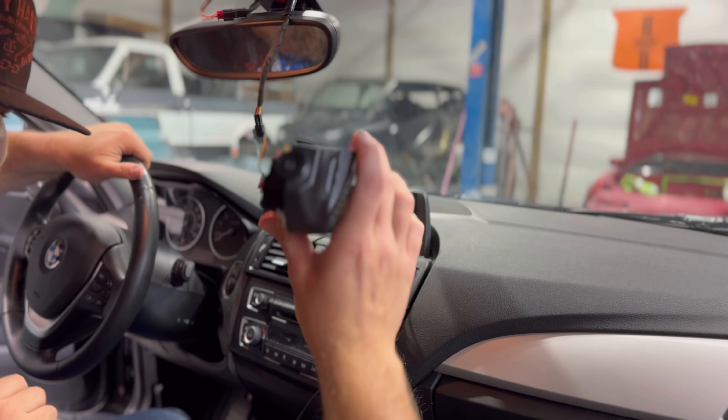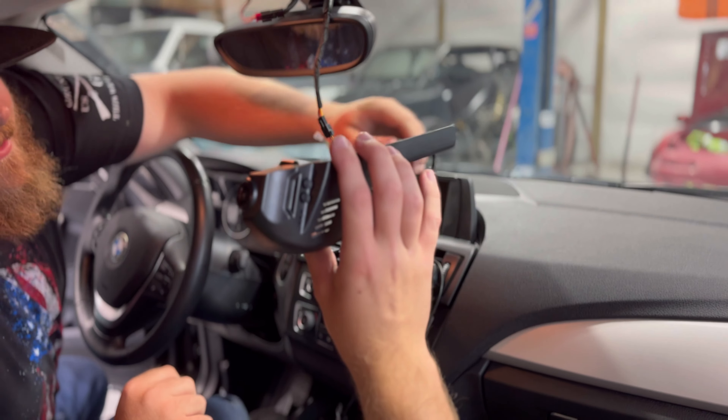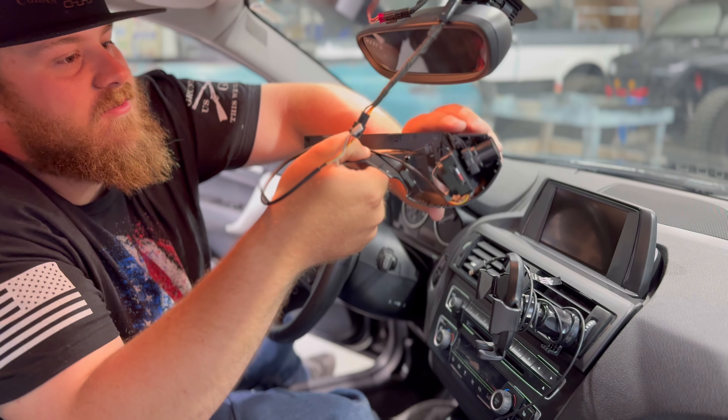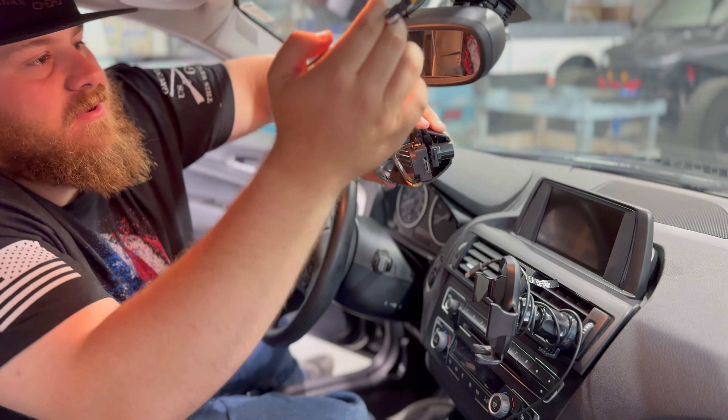We got power! Looks like it is going to be simple and should hopefully just be able to go from here once we get it clipped on behind the mirror.